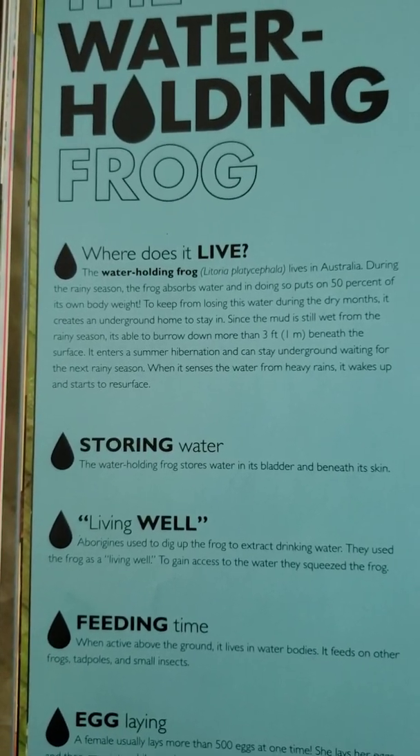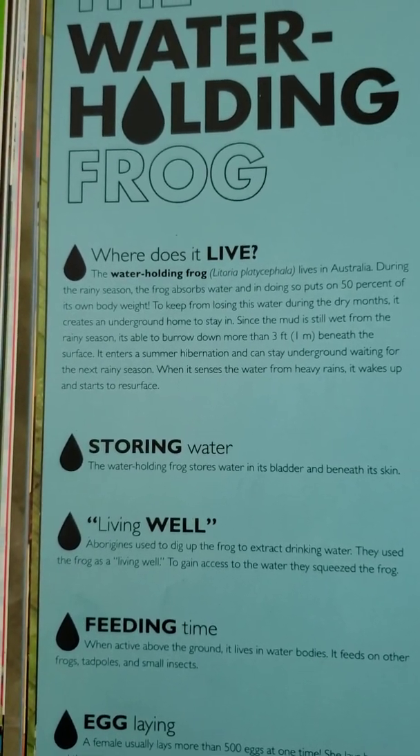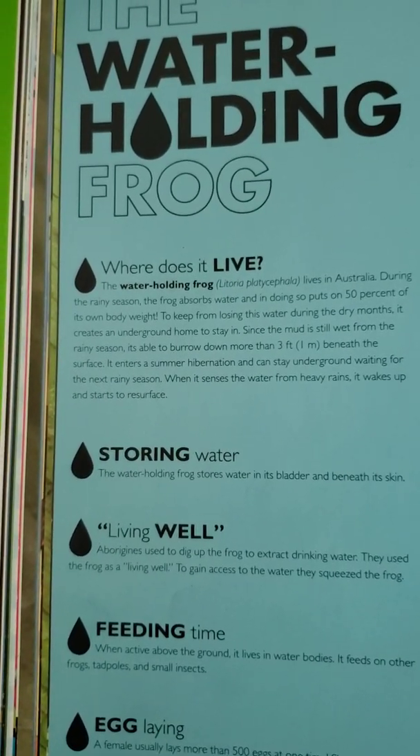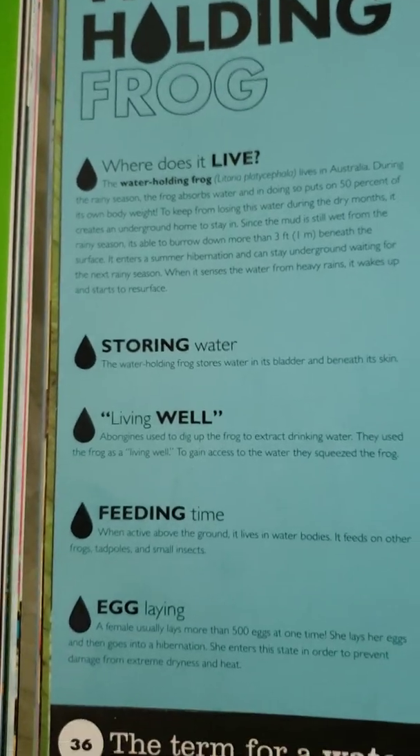It enters a summer hibernation and can stay underground waiting for the next rainy season. When it senses the water from heavy rains, it wakes up and starts to resurface.